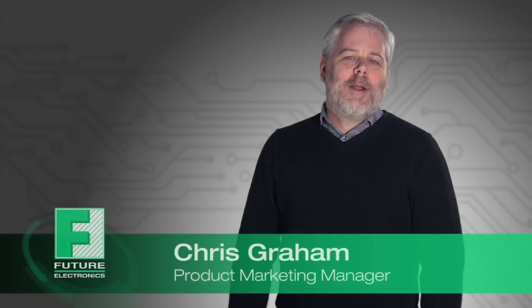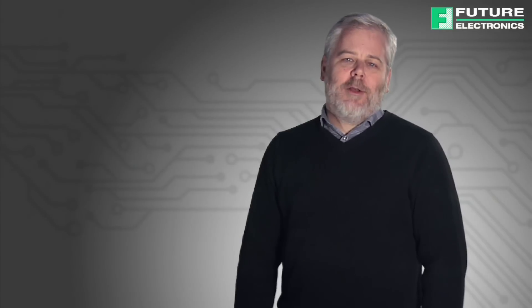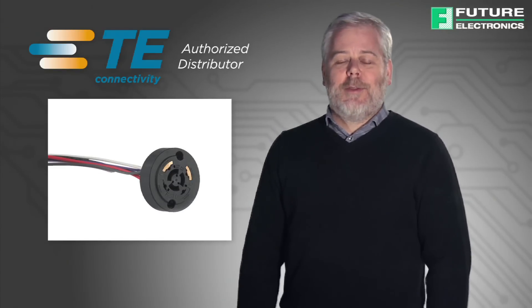Hi, I'm Chris Graham, Product Manager at Future Electronics. During this video, we'll highlight the features and benefits of the new multi-channel photo control receptacle from TE Connectivity for outdoor and commercial lighting applications.